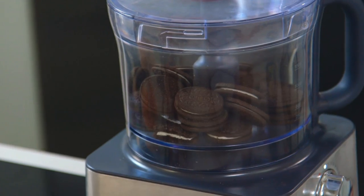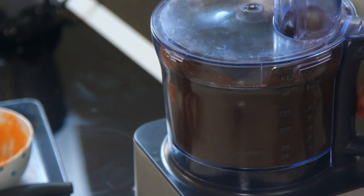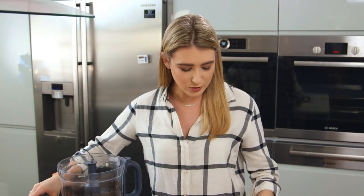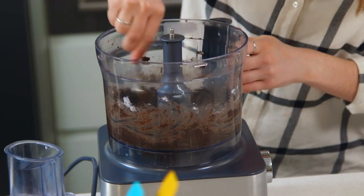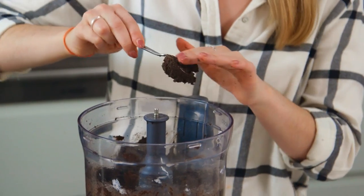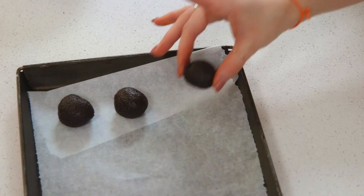For treat number two I'm making eyeball truffles. These are one of my favourite desserts to make and they're so easy to whip up. In a food processor I have some Oreos and I'm going to crush those until they form fine crumbs. Now that I have my crumbs, I'm going to add in my cream cheese — and that is it. I just need to blitz it until it forms a ball. I'm really happy with my consistency, so I'm going to roll it into some small balls. Before dipping those in melted white chocolate, they need to go in the fridge or the freezer to firm up.